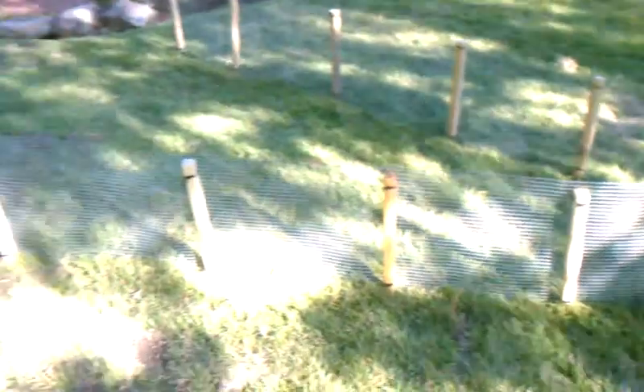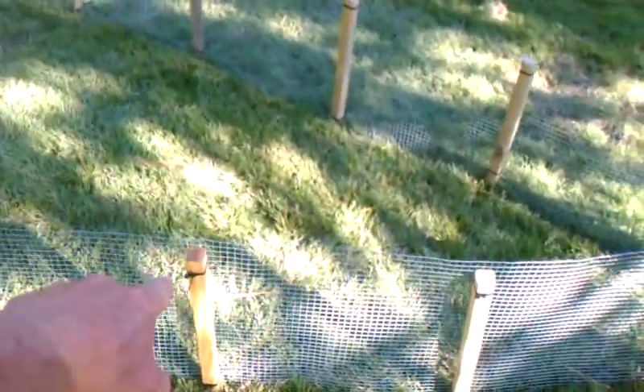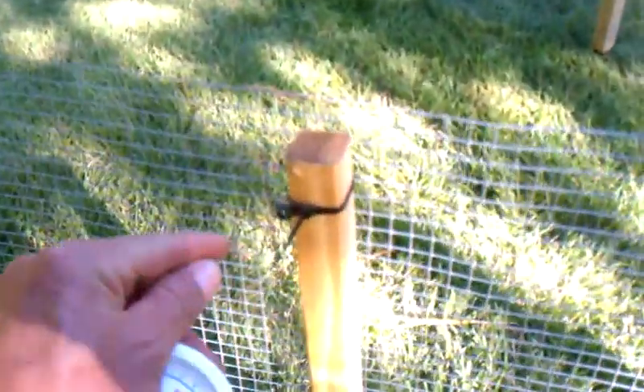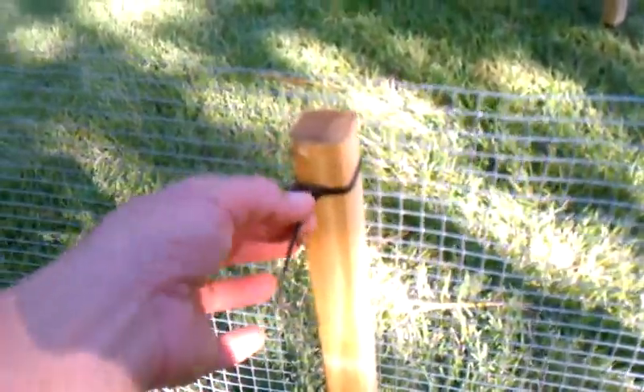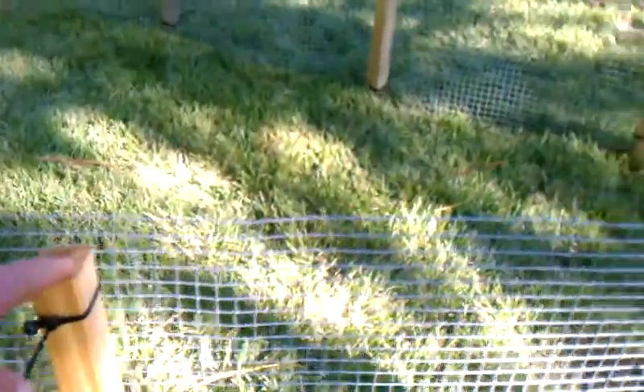Okay, there you go — there's an armadillo cage. And I got these stakes at Lowe's. They're 24 inches long and they've just got little tie wraps. I could be professional and trim all that off, but I'm not because I'm going to take it back up. So I just did a tie wrap there and a tie wrap there. You get the gist of it.